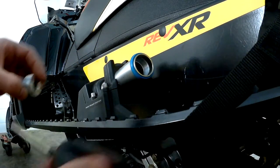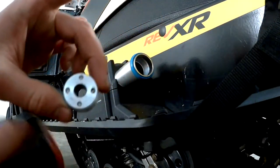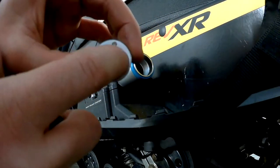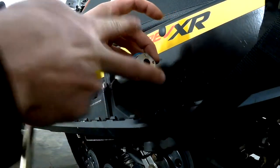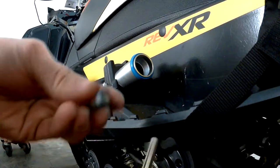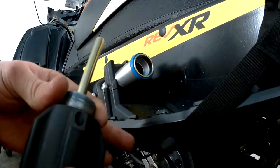Anyway, to get this out I used two Allen heads that fit right tight in these holes, then I took a pair of channel locks and went on them and twisted it, and this came out. Now we're gonna drill this out and put a helicoil on it, thread this back in, and we should have a working suspension.